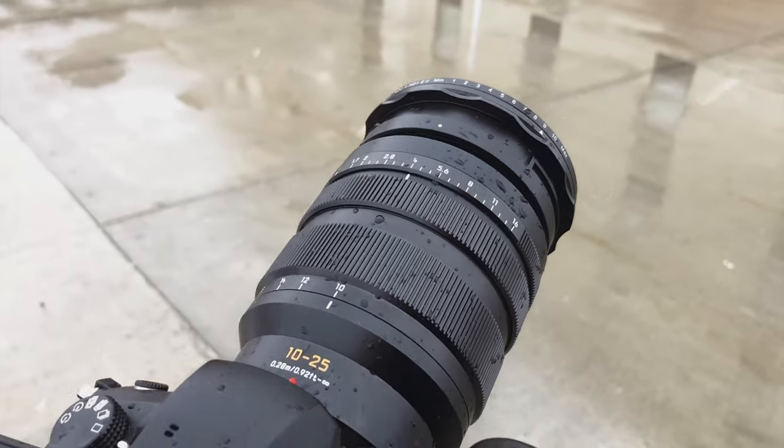The weather sealing is that final thing to make this lens great — it makes it durable in many situations. The only downside is that there's no optical image stabilization, so if you don't have a camera with IBIS that's going to be a problem. But if you have the GH5 or the G9 or something like that, it would be pretty much fine.